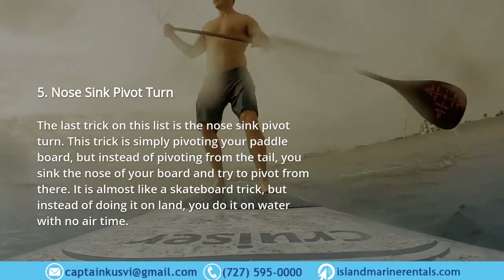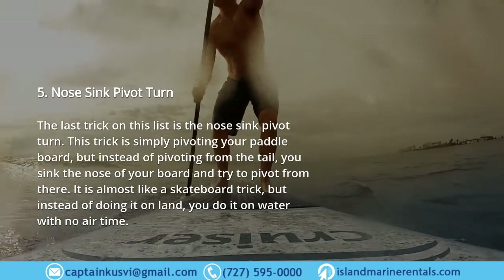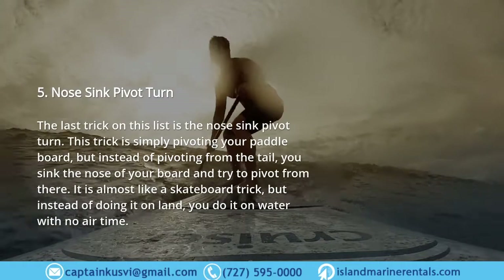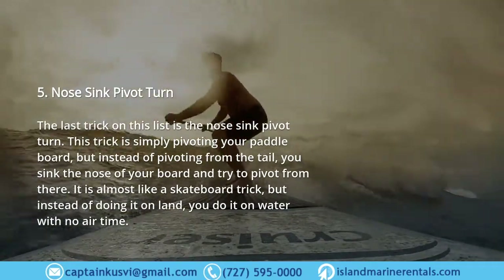Five: Nose Sink Pivot Turn. The last trick on this list is the nose sink pivot turn. This trick is simply pivoting your paddle board, but instead of pivoting from the tail, you sink the nose of your board and try to pivot from there. It is almost like a skateboard trick, but instead of doing it on land you do it on water with no air time.